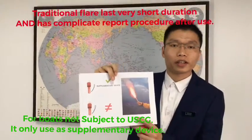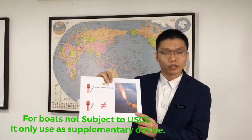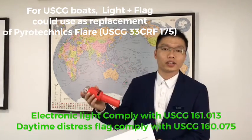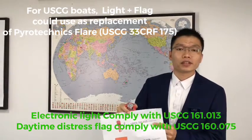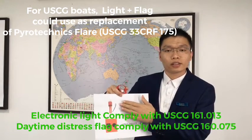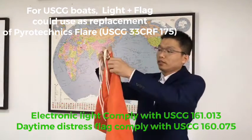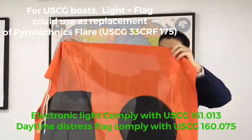Because solar standards have required that we should have a traditional flare on the boat. But the United States Coast Guard has a specific regulation for this electronic rescue signal light: in case of emergency, you can use an electronic rescue signal light at night, and use a daytime distress flag by day.